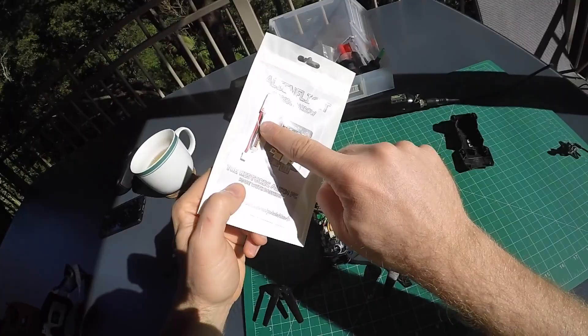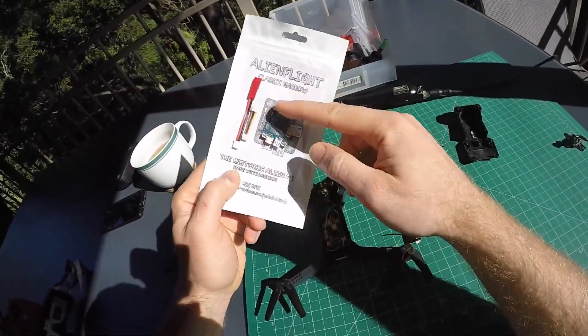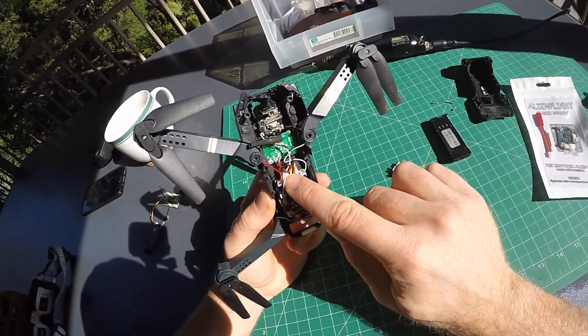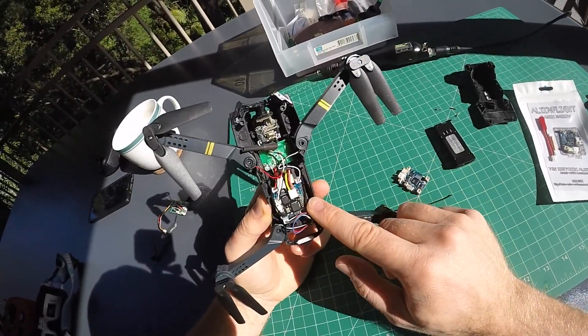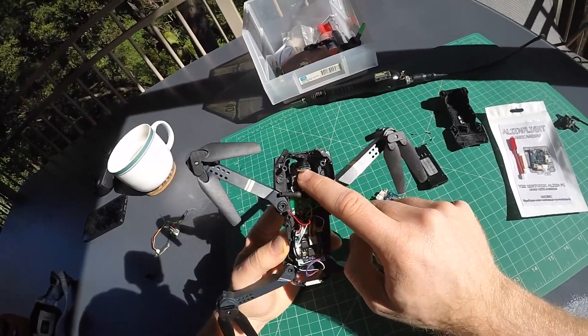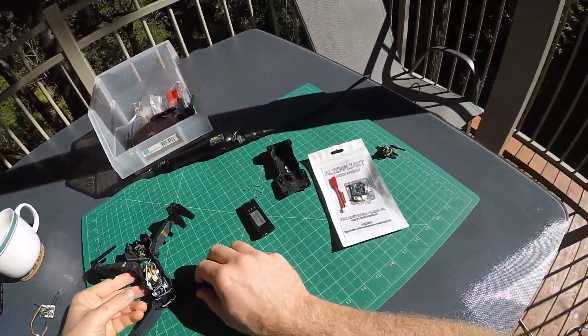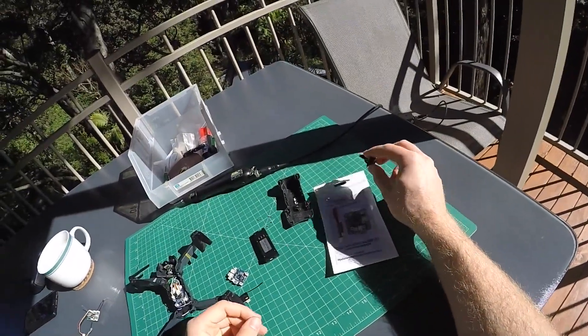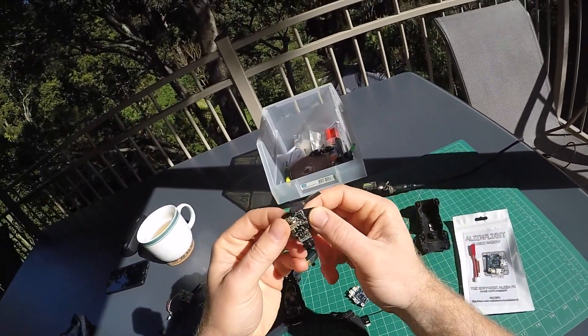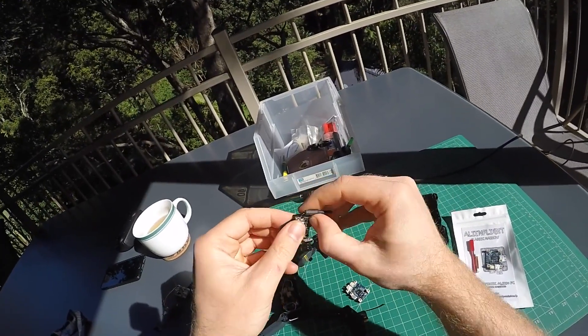Take the large power cable, snip the red connector off, and solder it to the B-plus and B-minus pads on the green PCB. In the front here is an all-in-one video camera and 5.8 GHz transmitter — the BetaFPV Z01.